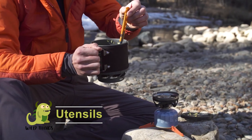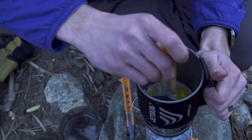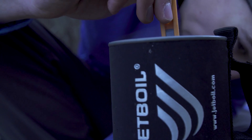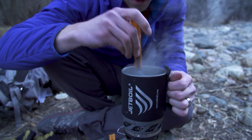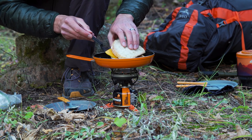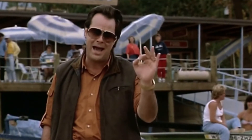Utensils are made of high-temperature nylon to withstand heat, with collapsible handles to reduce storage space. The set includes a fork, spoon, and spatula. Whatever you need to cook in the great outdoors, Jetboil has the right gear for you.